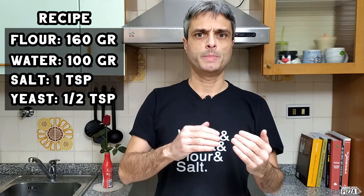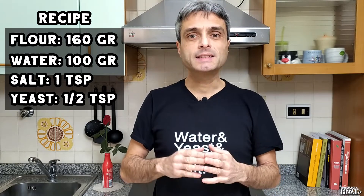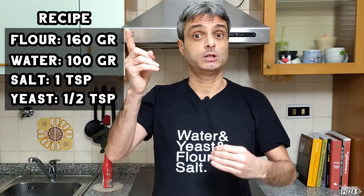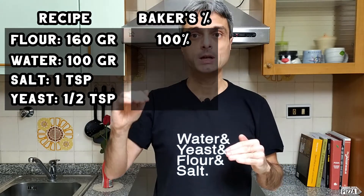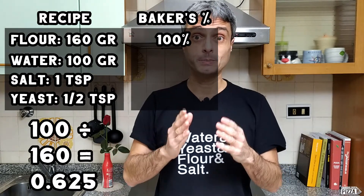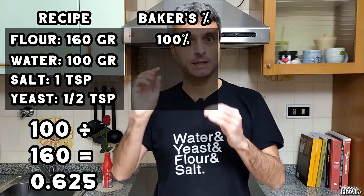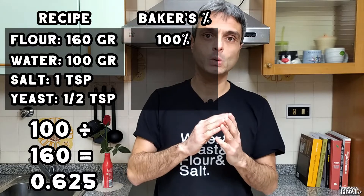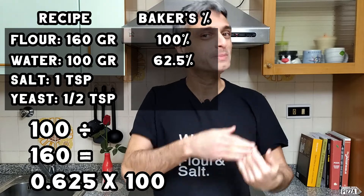We compare everything to the flour and express it in percentage. In this case, these 160 grams of flour represent our starting 100%. Then we have 100 grams of water. We divide the amount of water by the amount of flour — it's 0.625 in our case. But we're looking for a percentage here, therefore we multiply the result by 100, and it's 62.5%.